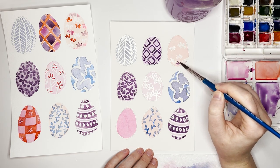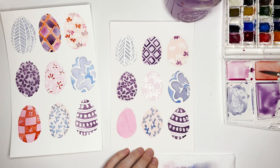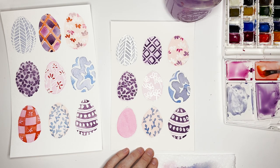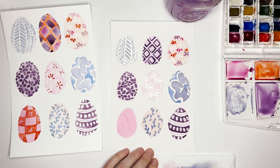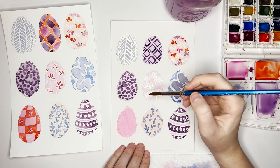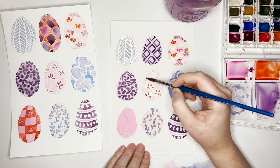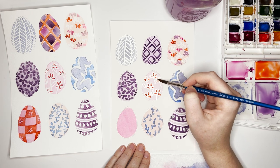For the top right egg, you're going to do some random little petals — like we did when we did the white — but this time adding some purple, then coming in with pink and red too. There isn't really a strict pattern; I'm just trying to distribute the colors evenly so it's more appealing to the eye. For the middle egg, we're dropping orange-red into the little petals. The masking fluid works as a barrier, so just drop the color in, and once it dries we'll rub it off.